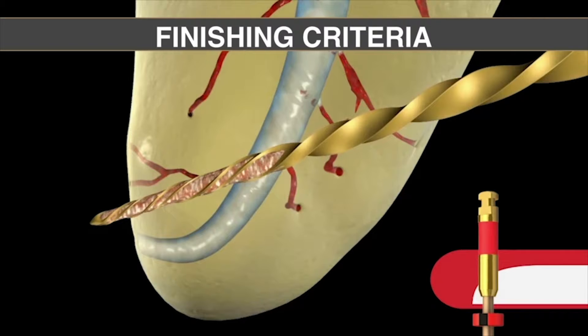Notice that the flutes are loaded with debris. This is a very clear, internationally teachable method for knowing when the shape is done. One finishing criterion: look at your file, and if the file is loaded with debris in its terminal flutes, you have confidence that file just cut its shape. Alternatively, you could use a 2502 NiTi hand file — this instrument is 7% taper, so a 2% taper instrument will fit passively inside a 7% taper.